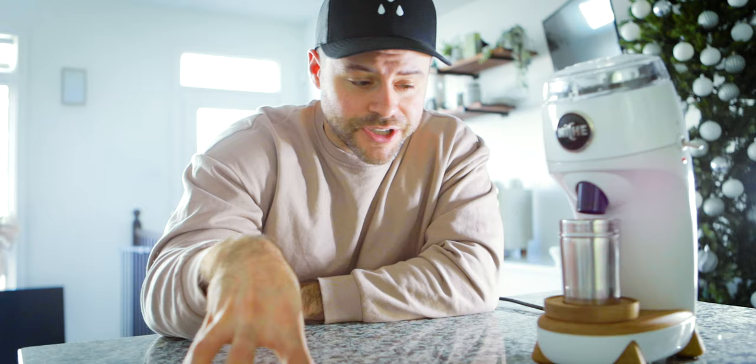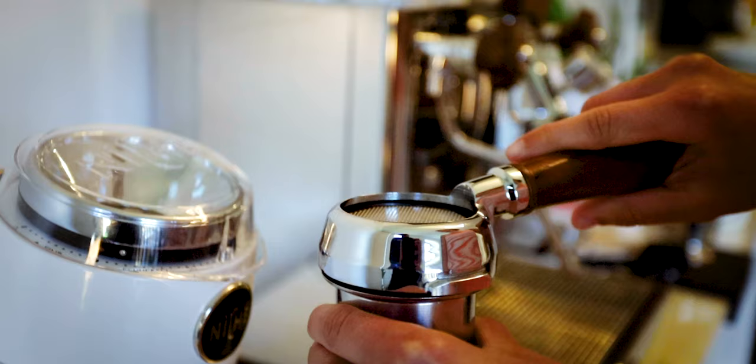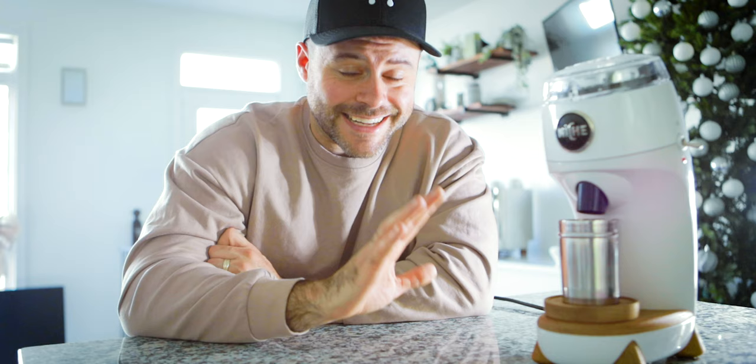A few other things I love: the 58mm basket is very convenient to use for both espresso and filter. Having a catch bin for filter is always nice — you can dump it right into a pour over, and it fits right into a portafilter as well. Really well done, Niche. The build quality is superb — solid metal, it's going to last a long time. The paint has never given me any issues. I have the white model; there's a black model as well. The wood is holding up very well with no signs of aging.